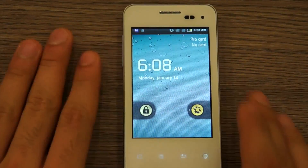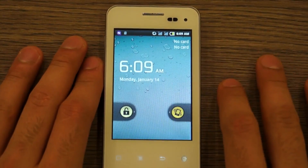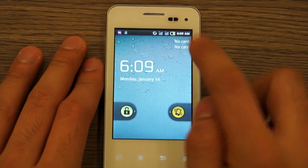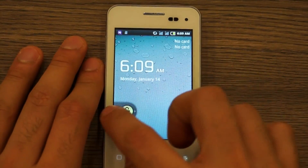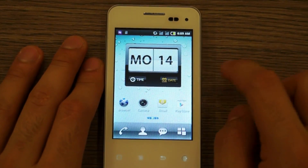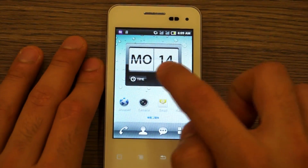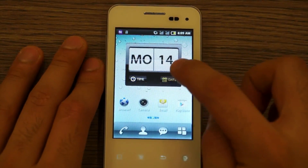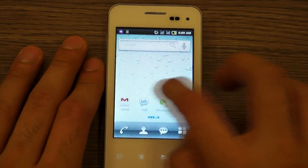Here we have the SPICE MI355 powered on. It's got a stock Gingerbread-style lock screen, very responsive. You can see card information, status bars, and date and time. From the left you can unlock the device, from the right you can mute or unmute. After unlocking, there's a custom SPICE calendar/date widget showing the day, date, and time — you can tap to switch between them.